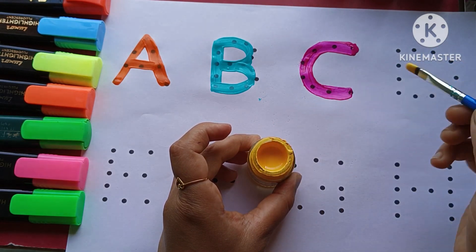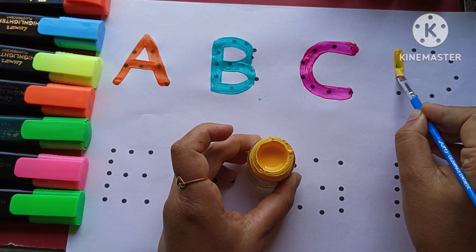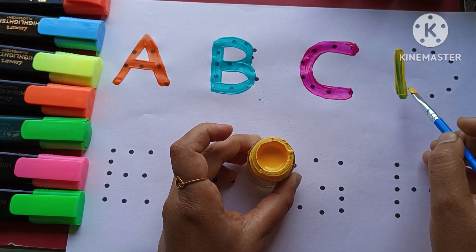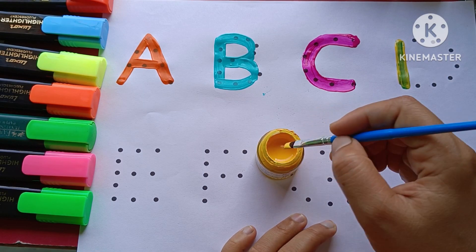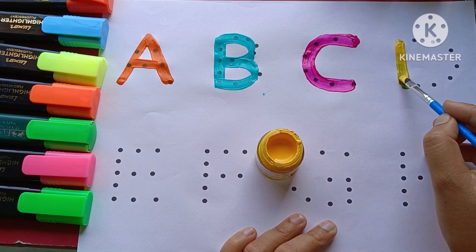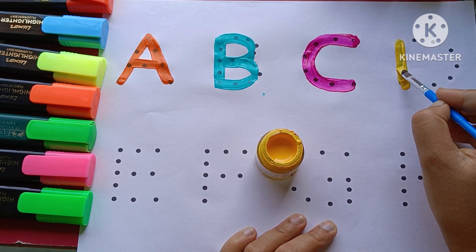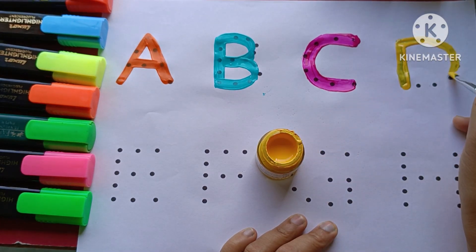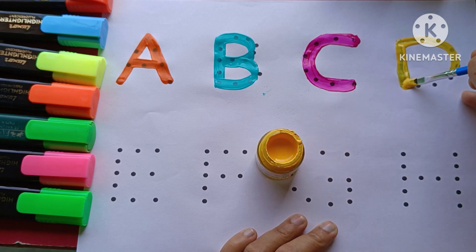D. D for doll. D. D for doll. D. D for duck. D. D for doll.